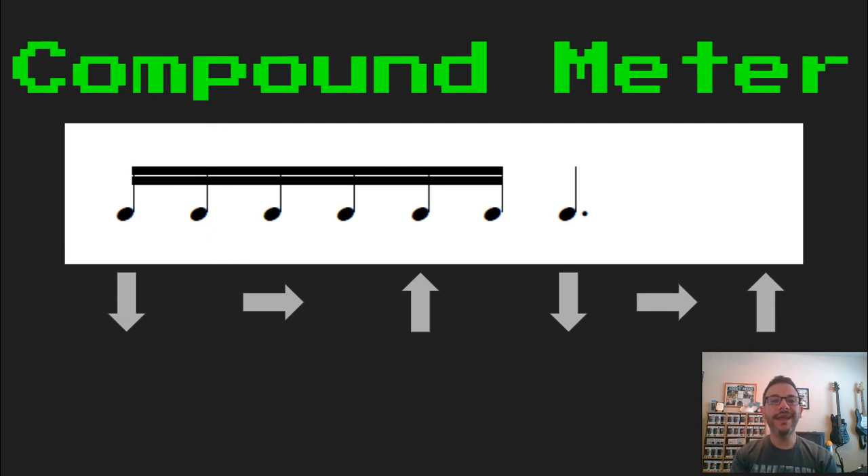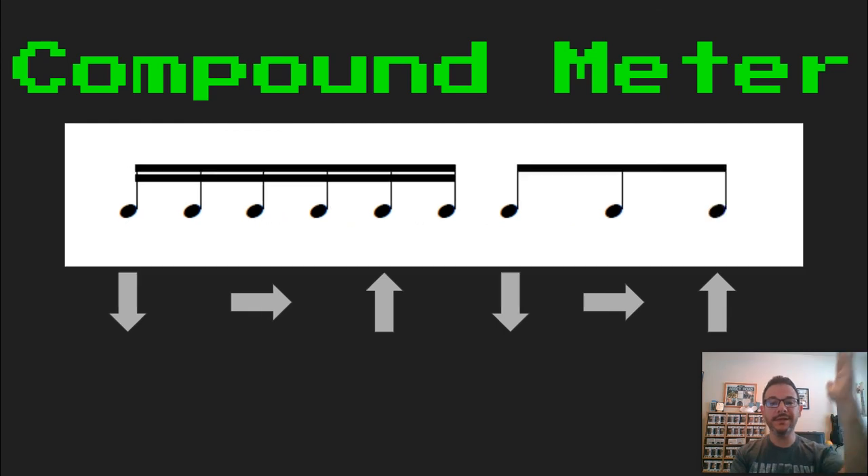Ready, set, and go. Tava, ki, di, dama, ta. Ready, set, and go. Tava, ki, di, dama. Ta, ki, da. Nice job.